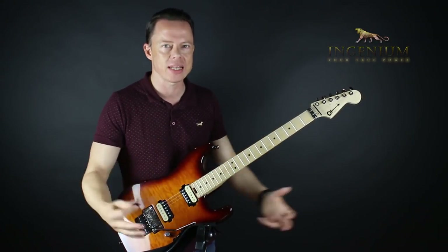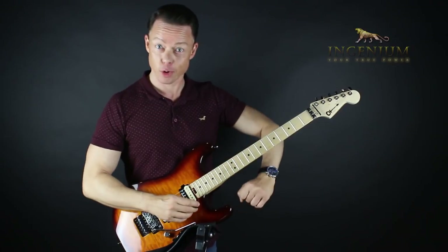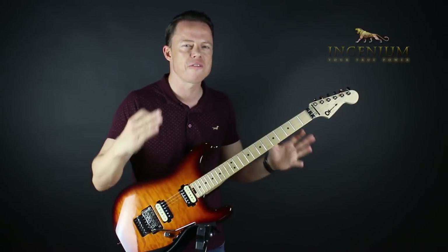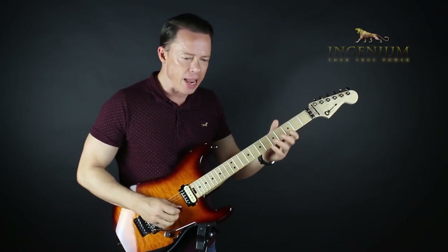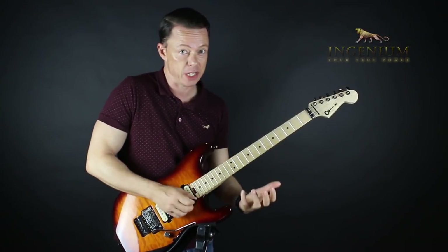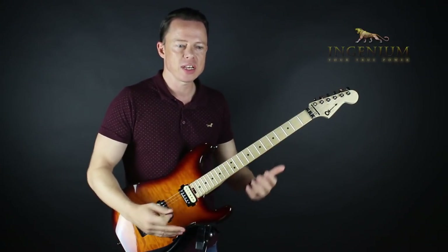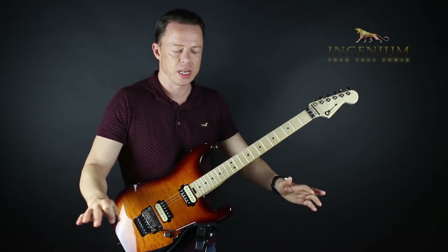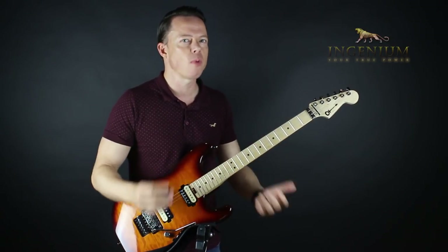A lot of the things I practiced over those three to four months are in my programs on guitarmastery.net. But what really happened on a fundamental level — and this is the whole point of the video — is that I was behind on time but ahead on repetitions. I had built all the skills and done all the exercises. Then after seven years of total inactivity, I started integrating everything I'd learned — doing integration exercises — but there was something more than that.